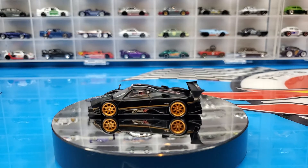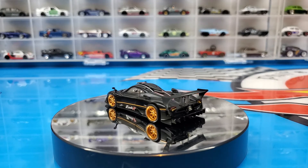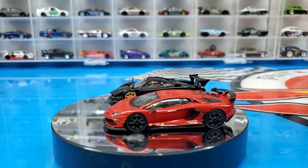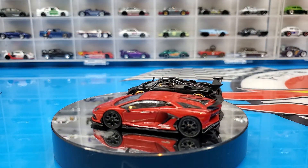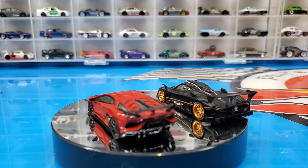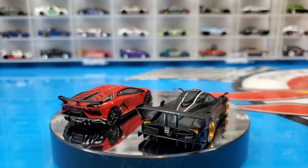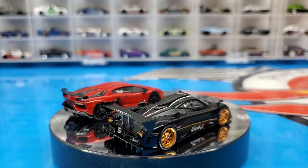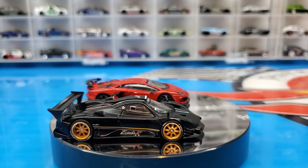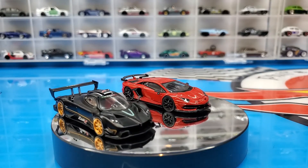This one was worth the wait. Sorry I don't have a lot to look at today, but I do have these two pretty nice looking cars — we've got the Zonda and the Lamborghini Aventador SVJ. Hopefully the Hot Wheels shipping problem gets resolved very soon so we can get some great new castings and some long-awaited castings.